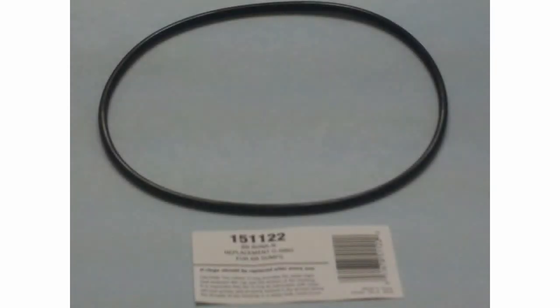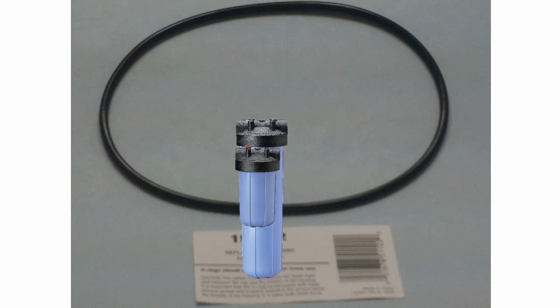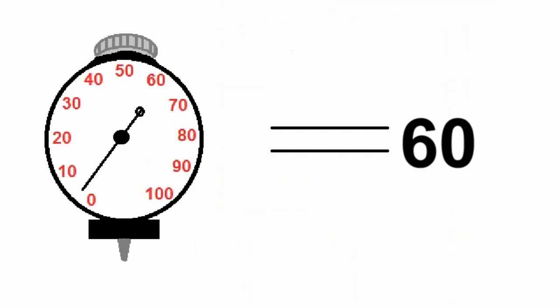The third O-ring can be found under part number 151-122 and is used on all 10 and 20-inch length big blue opaque housings. This O-ring, again made out of Buna N material, has a nominal ID of 5 and a half inches, a cross section thickness of 0.17 inches, and a durometer reading of 60.